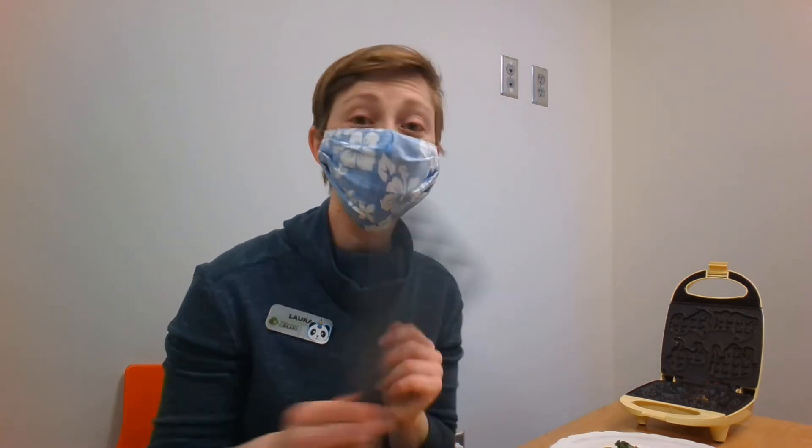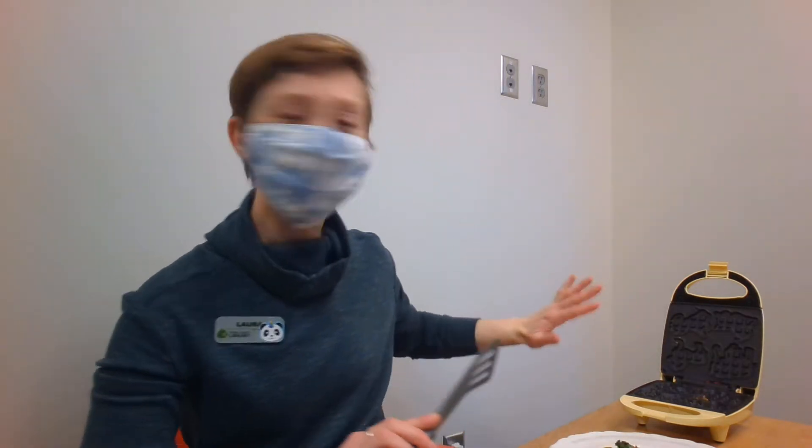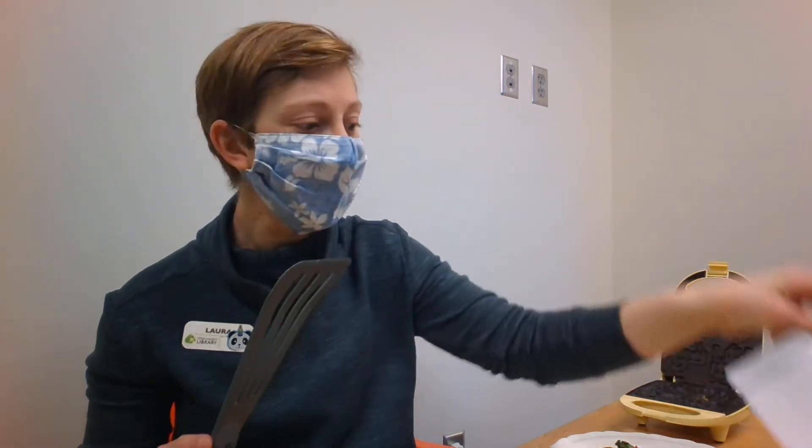If you have not already washed your tools — like cleaned your waffle iron to what the booklet tells you to do — and washed your high heat non-metal spatula, please do so along with the kale. It is organic, but please wash it anyway.